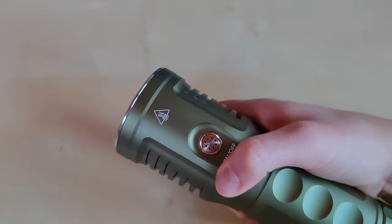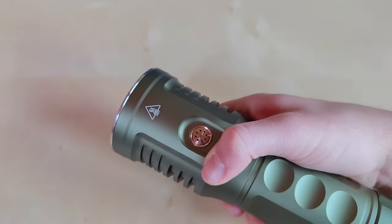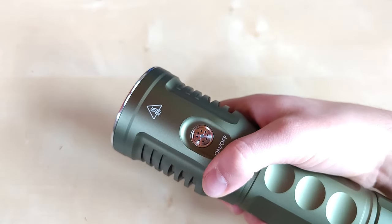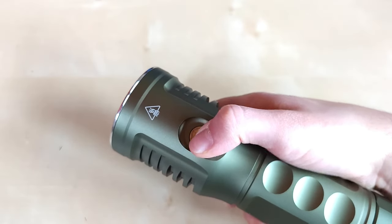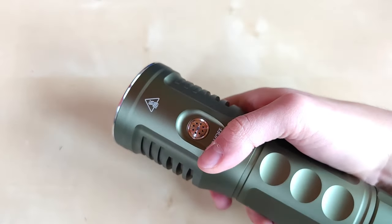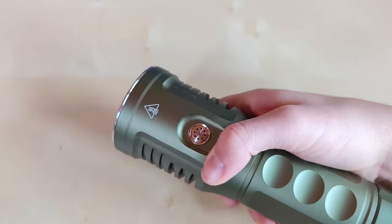Triple click for strobe mode. There is also a voltage check — four clicks from off — and the LED blinks out the voltage reading; for example, four-two-one indicates 4.2 volts. One click will exit this mode. There is also an electronic lockout by five-clicking the switch from off. Once locked out, one click will just blink the LED once. Five clicks again to unlock the flashlight.